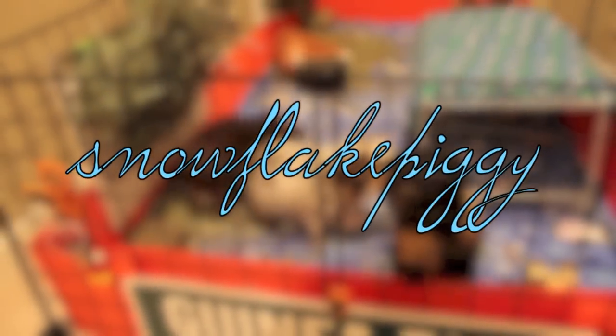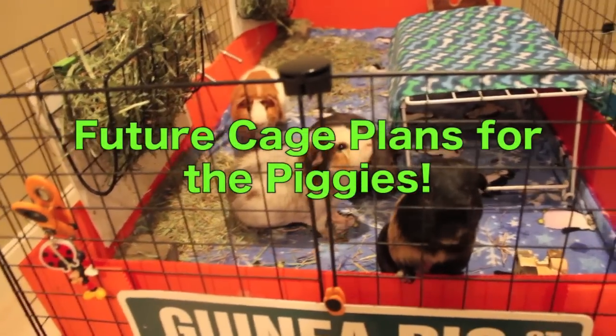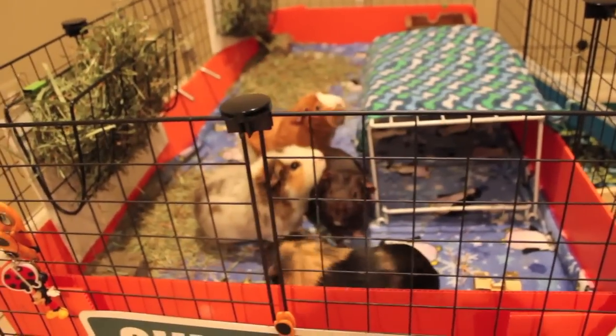Hey guys, it's me, Snowflake Piggy, and it's Vlogmas Day 23. Today I'm just gonna be doing a video talking about my future guinea pig cage plans.